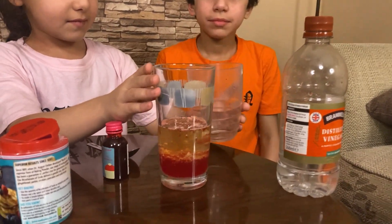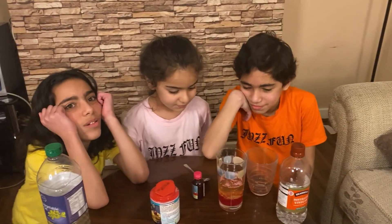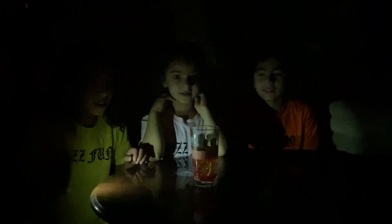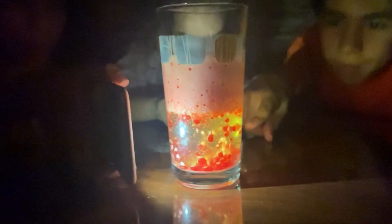There we go, yeah, now we're done. Let's wait for a few seconds. Now we will turn the lights off and put a torch beside it — let's see what happens. We have to wait a few seconds and then it will glow. And guys, you can make this too — it's glowing now! Guys, make this at home.